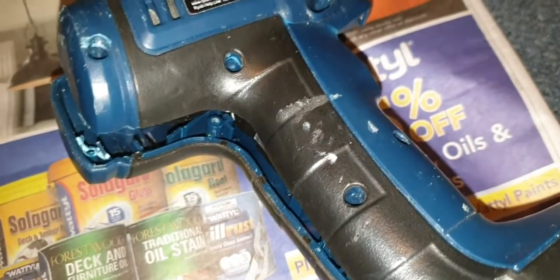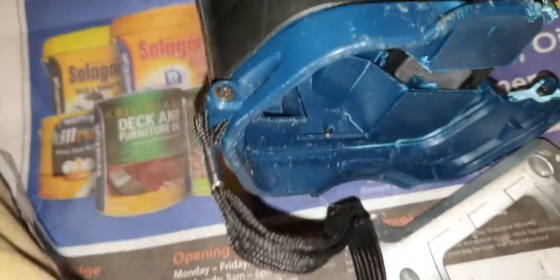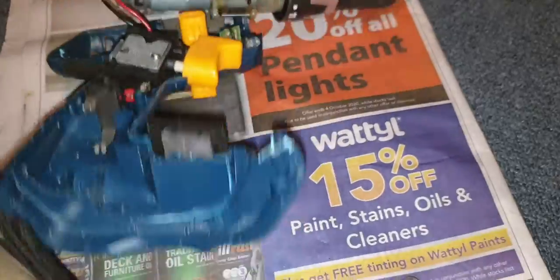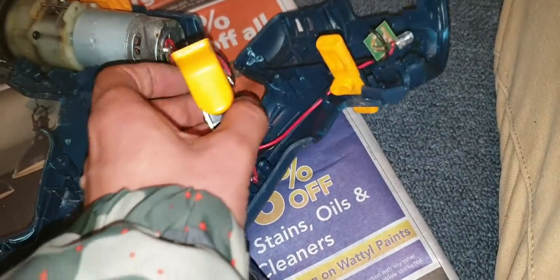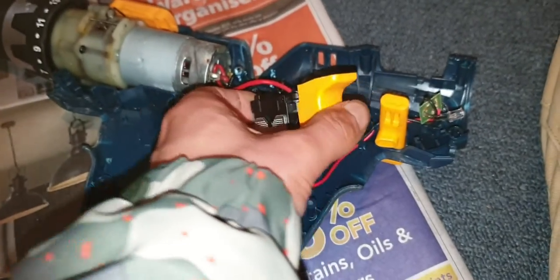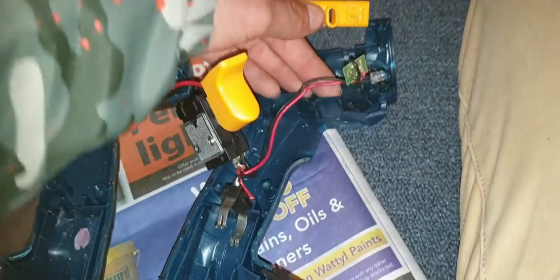I missed a screw, sorry. Okay, so I found something in here that shouldn't be in there at all, especially when I'm doing a video on it. There we go, let's have a look at what's inside. There's a little diode in there too — good thing. I think the motor is still good because there's no burnt coils in there or anything. It's the clutch thing.